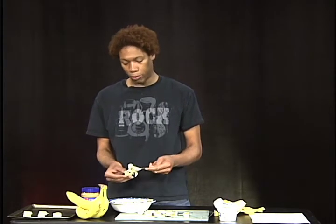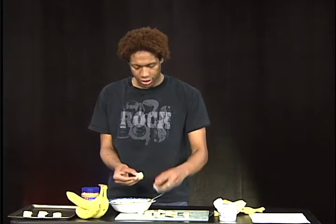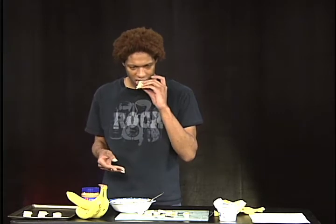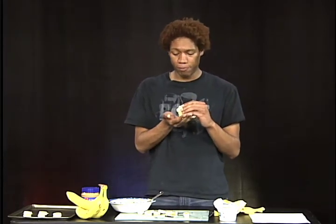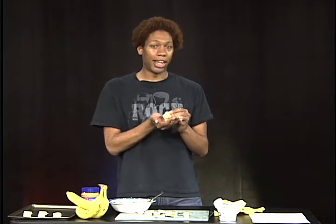Honestly, I think even elves would like these. Yeah, that just tastes very, very good — I like it. This is me again, Casey, and we'll see you next time.